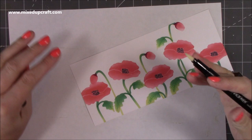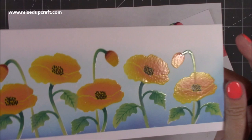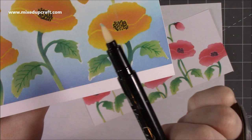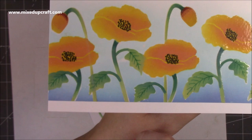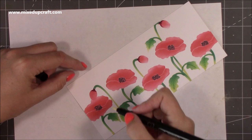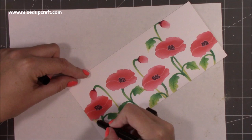All you want to do now is color over all of those poppies with the versamarker — everything you want to have the clear embossing powder on. You might just want to highlight the poppy heads, the buds, or just the leaves — but I've done everything. Don't worry if you go over the edge because where I went over and the clear embossing powder set you can see it, but I think it just adds a highlight. I will still give this card to somebody.